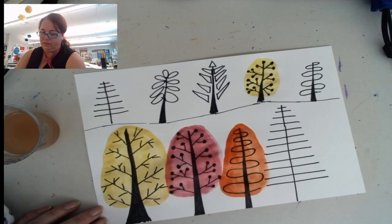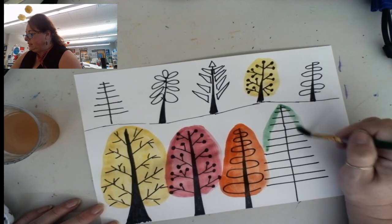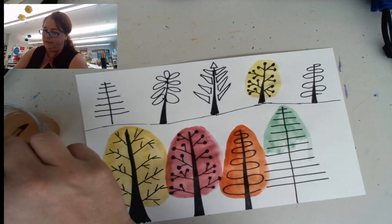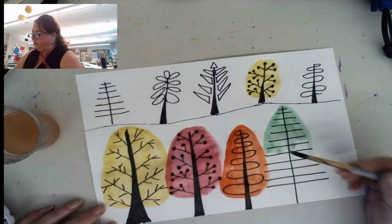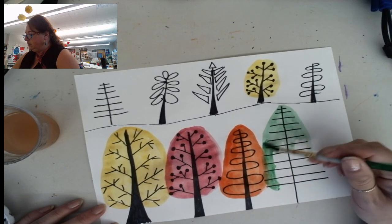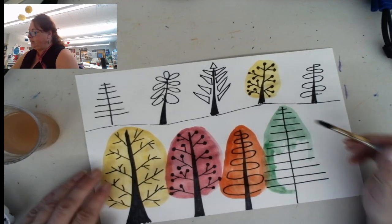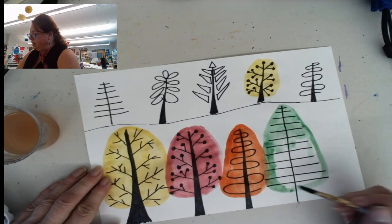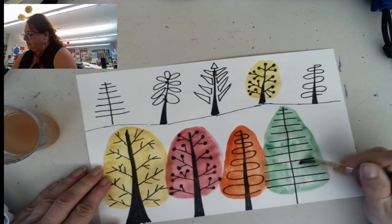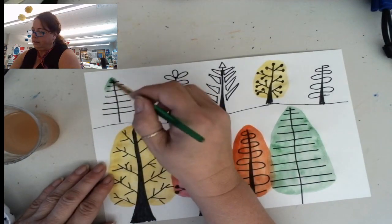Now I'm going to go with some green. I'm going to make these look like pine trees. Pine trees are also called evergreen trees because they stay green all year long. They don't change colors like other trees do and they don't really have leaves — they have needles, which are supposed to be like the leaves of the tree. They're called needles because they're kind of sharp and pointy. There's an evergreen, and I'm going to make this one up here green also.